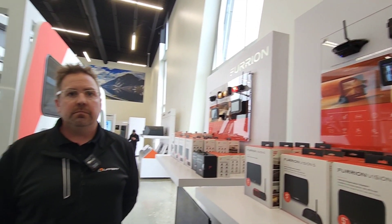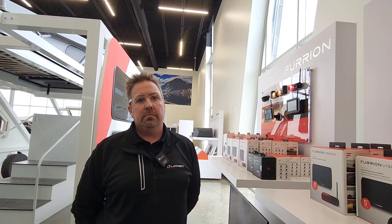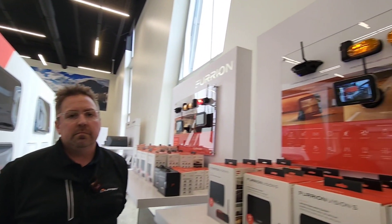I've actually installed several of these units and have installation videos on various RVs. There's a cool hack where you can put a fuse in your seven-way plug, which allows you to turn your parking lights on around the RV. By doing so, if you bring the monitor into your RV and the cameras have power because the lights are on, you now have a security camera system around your RV — which is super cool.